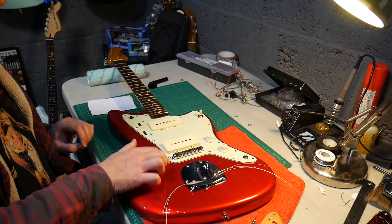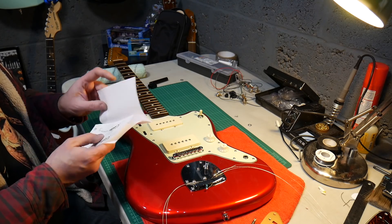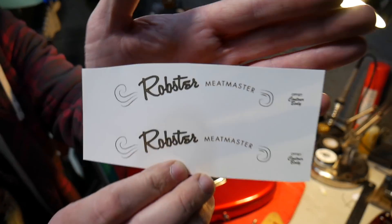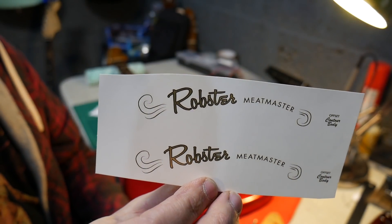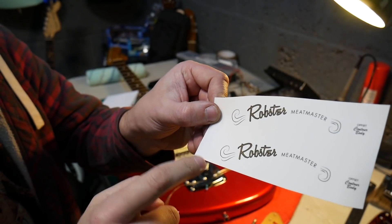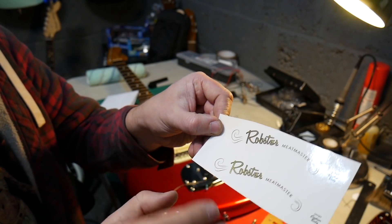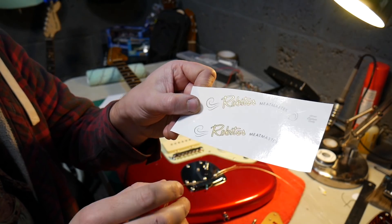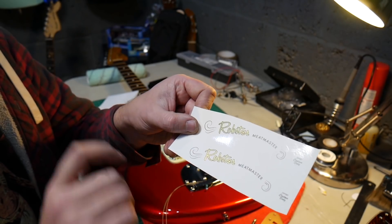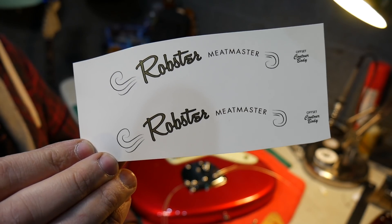Then a clear coat over the top - I'm going to wait till the weather gets a bit warmer. Before I put the top coat on, I've got my water slide decal - Meat Master decals water slide paper. You cut the logo out as close as you can to the shape of it, soak it in water, the backing peels off, you place it on the guitar, let it dry, and then top coat over the top. So that will be going on the headstock when I paint it candy apple red.